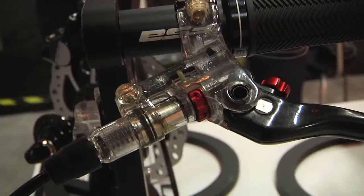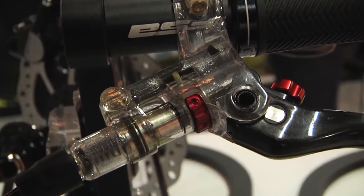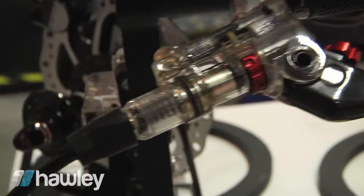Both brakes feature a unique and brand new internal design developed by FSA in our U.S. Seattle office. This is our design — we've been working on it for three years, with a lot of time and investment in this.